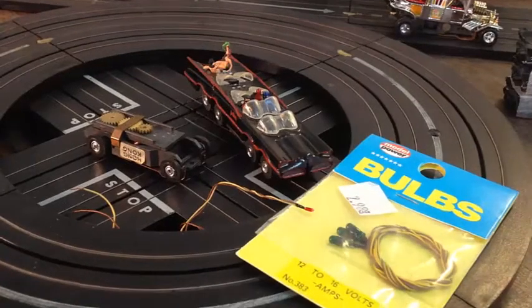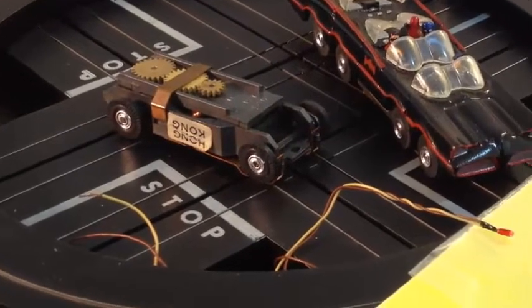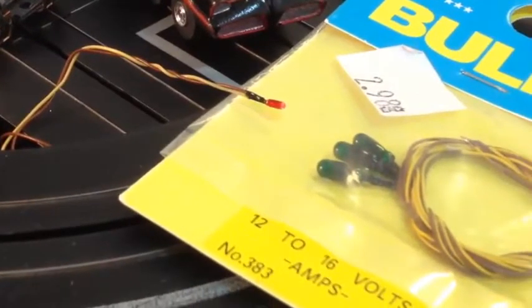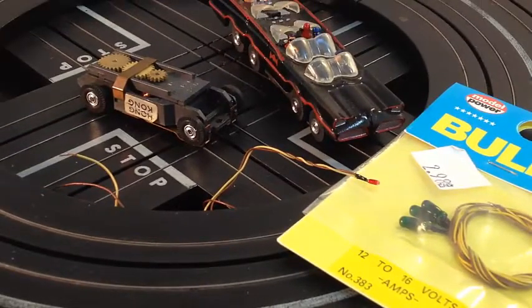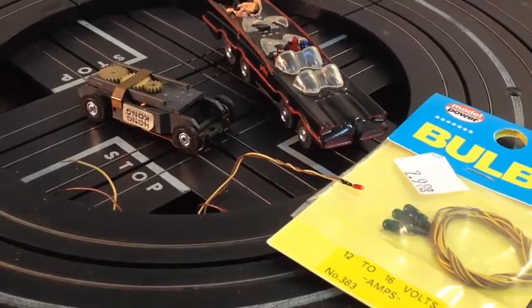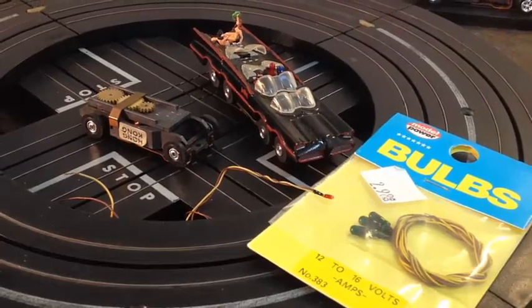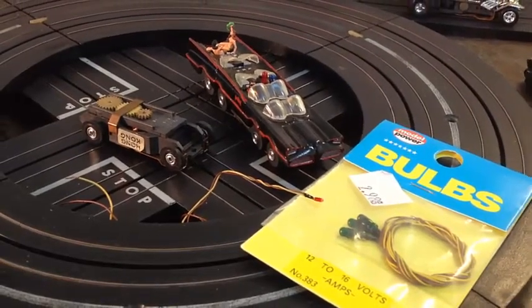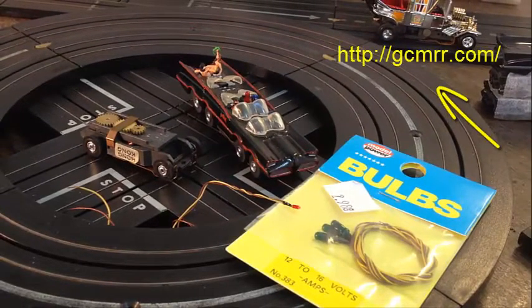As far as other things you'll need: obviously a guide pin, a good working T-Jet chassis, and you'll see a couple of different size bulbs. The bigger bulb was all I was exposed to when I made this. I really wish I would have had one of the small ones for the beacon on top. The green ones — I know they should be red, but I didn't have any red ones — they're about 12 to 16 volt and they work great with the T-Jets. I keep mentioning these guys, but Gulf Coast Model Railroad has a lot of these supplies in stock right away.